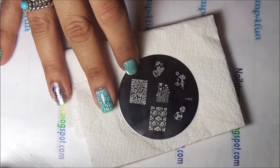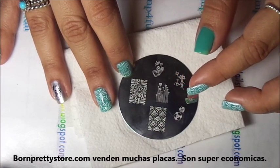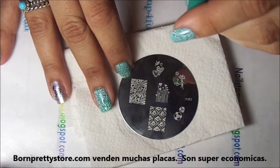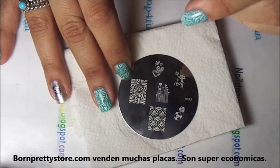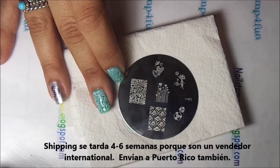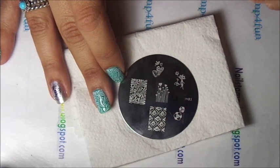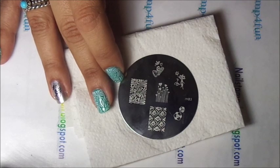It's a very fun plate. If you didn't know, Born Pretty Store sells a lot of plates. They range from anywhere from 99 cents and up. The only thing is, because Born Pretty Store is an international seller, their stuff does arrive late. It takes anywhere from 4 to 6 weeks for your items to arrive. Me personally, because I live in Puerto Rico, it takes around 3 to 4 weeks.